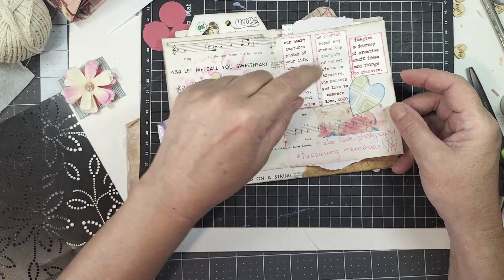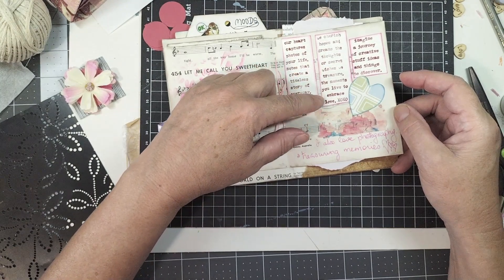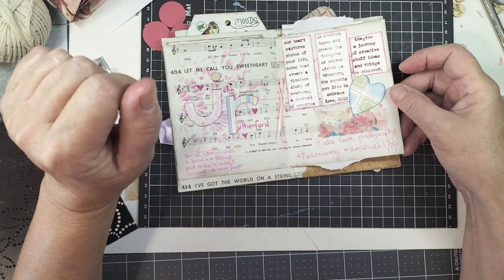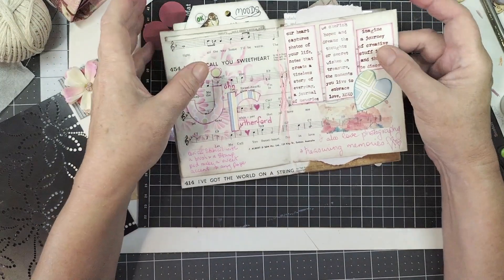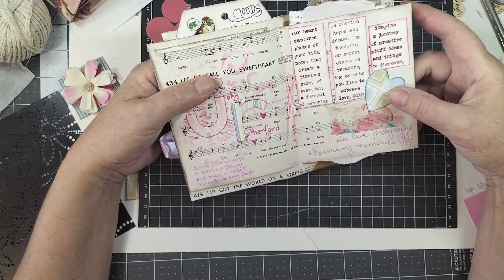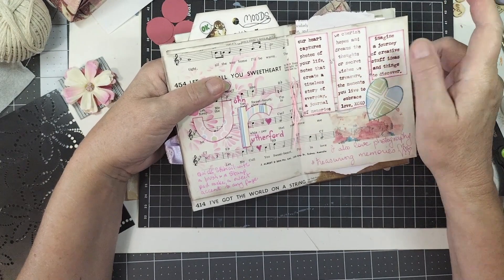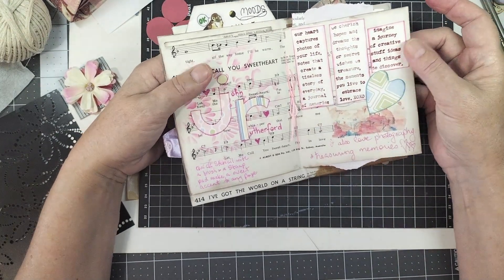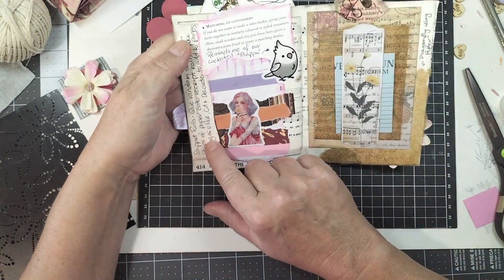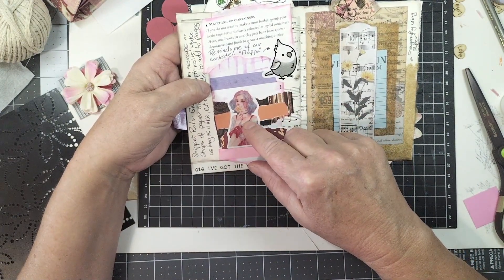The Tim Holtz stamp reads: 'Our heart captures photos of your life. Notes that create a timeless story of every day — a journal of memories we cherish. Hopes and dreams, the thoughts or secret wishes we treasure. The moments you live to embrace. Love. Imagine a journey of creative stuff and things to discover.' That's what a journal is, isn't it? Whether it's a journal or an album with little notes written in it — anything that brings back memories is a journal. That saying Tim Holtz has on his stamps is just amazing.